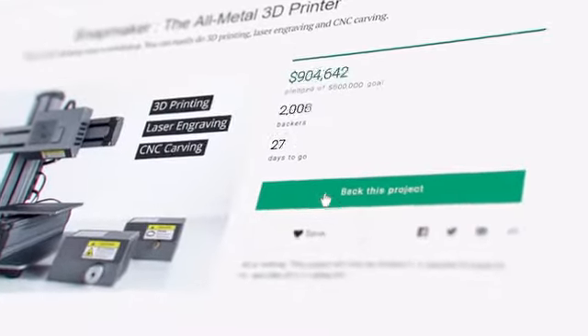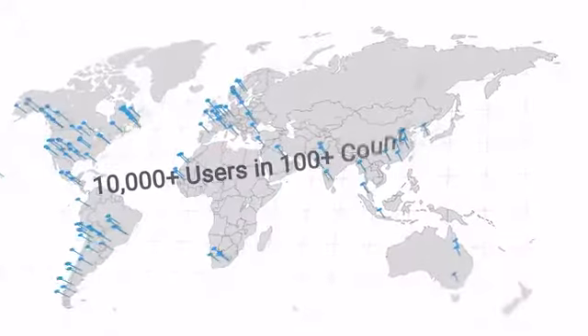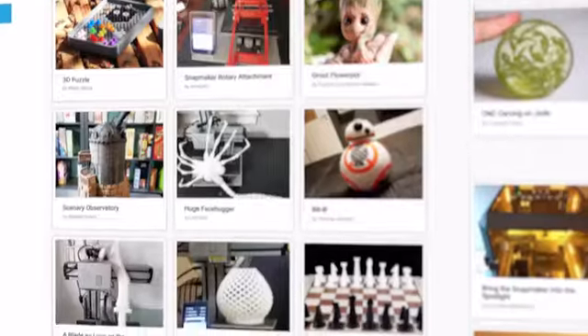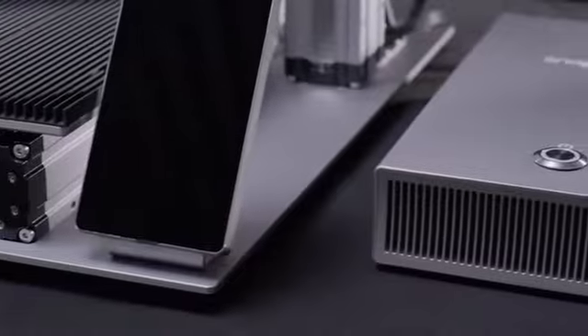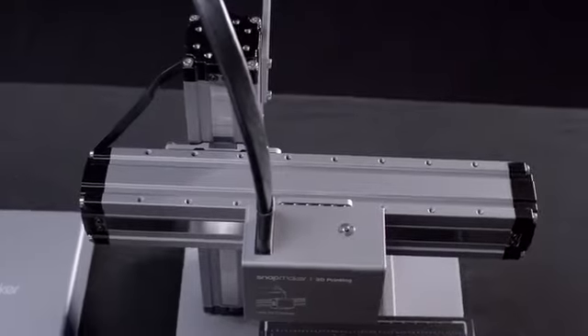When the first Snapmaker was introduced, it raised over $2 million and connected over 10,000 users in an active community. With the new Snapmaker, we're bringing the next generation of advanced technology to this iconic design.